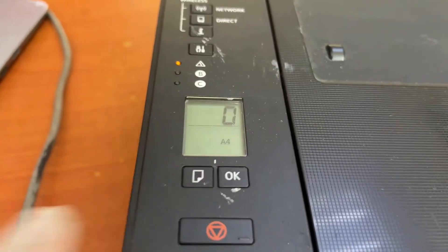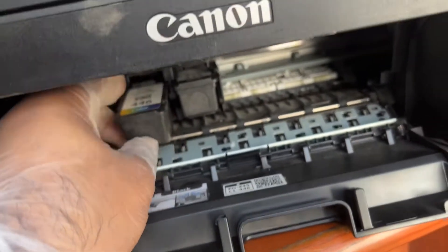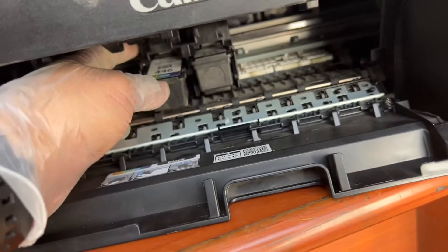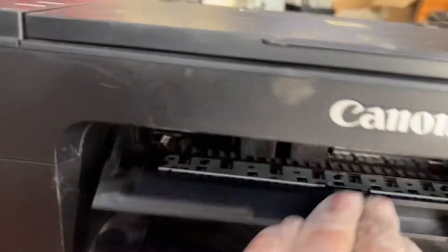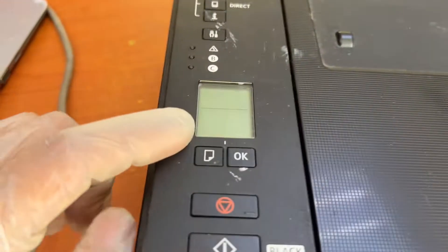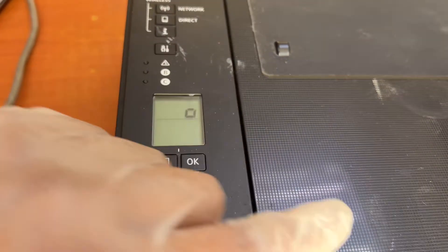That's why the printer is showing error message E04. So if I insert this color cartridge 446 inside, the printer should not show the E04 error. Look, it's initializing.